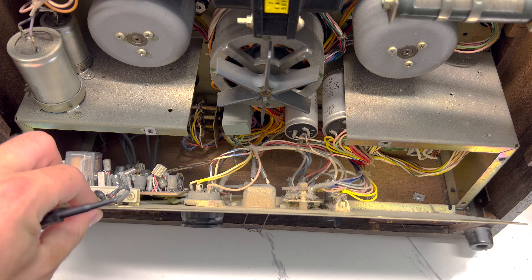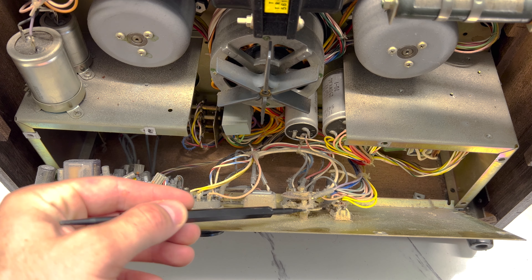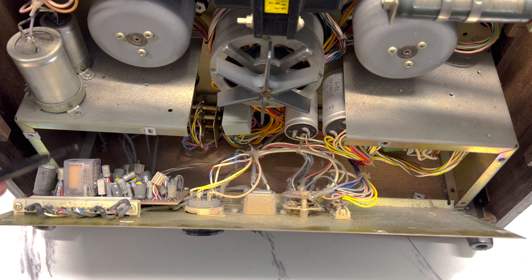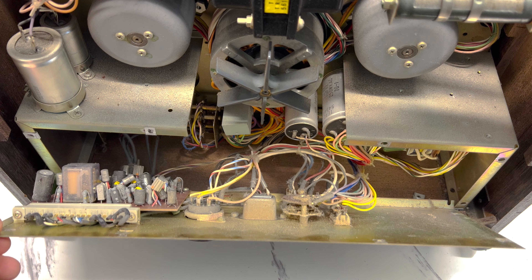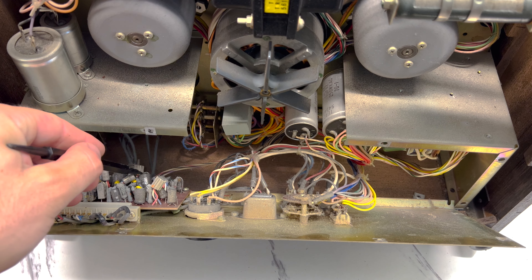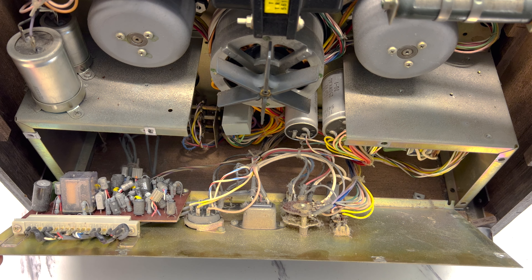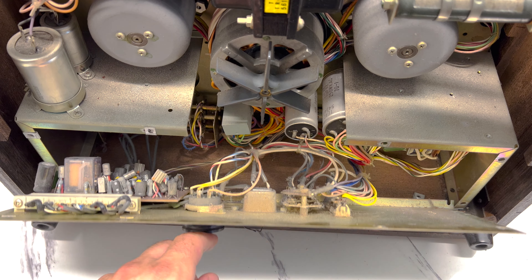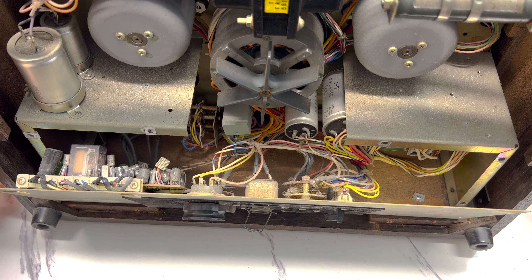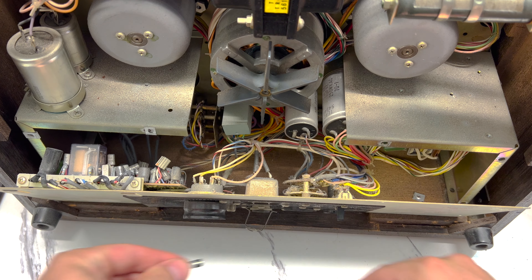Got that cover off now. Here's a board — looks like we've got a relay, a lot of capacitors, and a bunch of resistors. None of them look super questionable. They're all very old, but none of them look like they've blown up, which is a good sign. I did realize there's a fuse right here — we can check that before we power it up. So let's go ahead and pull that out. We'll check that fuse and see if it's experienced a short circuit.